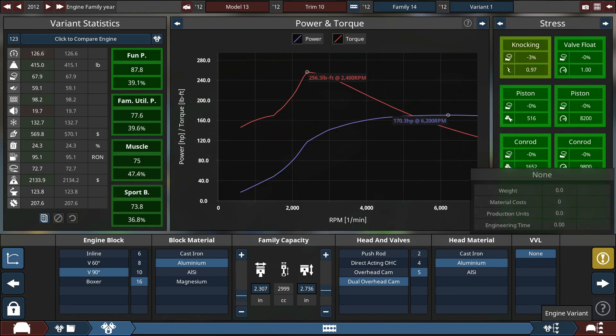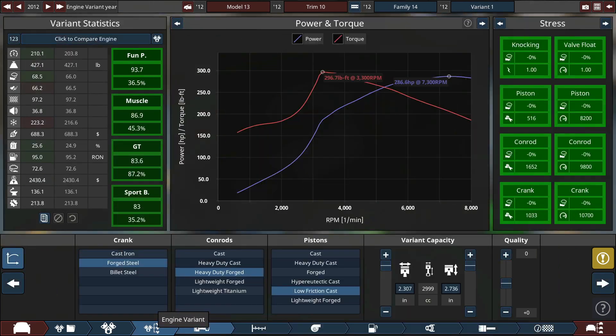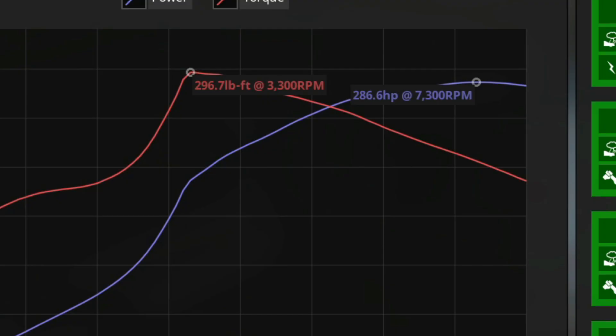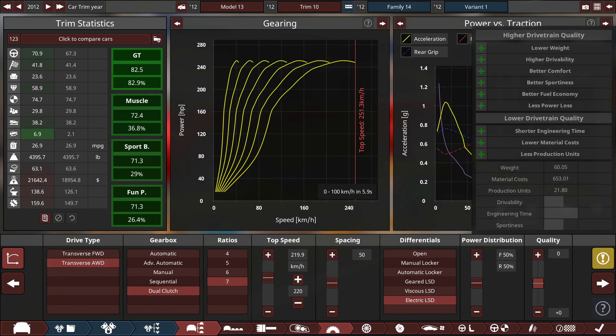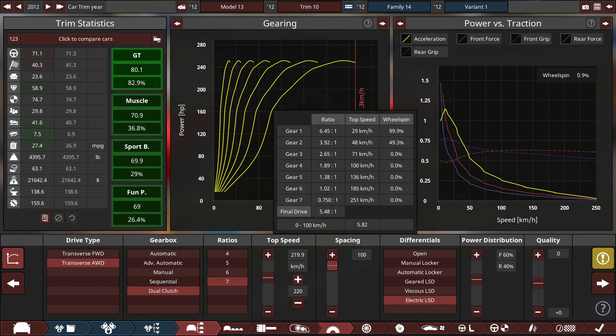We're going for about a 3-liter V16 engine, which will give us a bit more power. 27 MPG is fine, and it does get 286 horsepower. It's all-wheel drive, 5.9 seconds to 60 — not bad. We'll give it an electric LSD. Obviously this is a fancy car, though it'll be front-biased. We'll give it shorter gears.